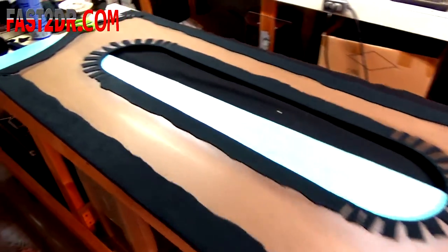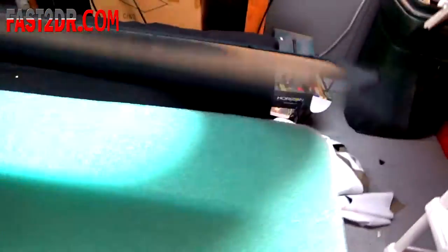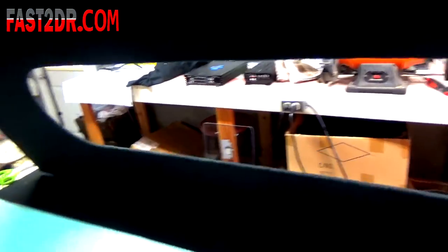There you have it guys — the finished product from the back side. We'll flip it around and I'll show you the front side real quick. Nice trim panel, ready to go in the truck. Going to put some plexiglass in this hole here with my Fast2Door.com logo, and probably light it up with some LEDs and make it look pretty cool.